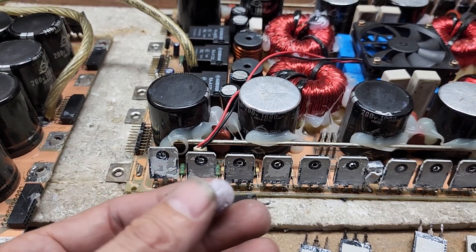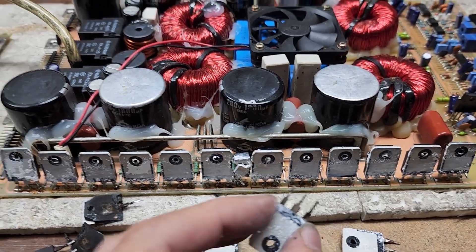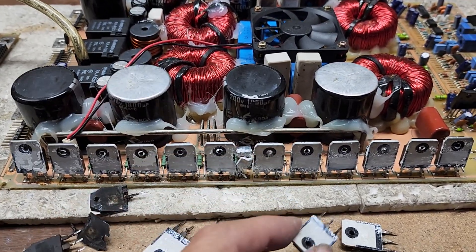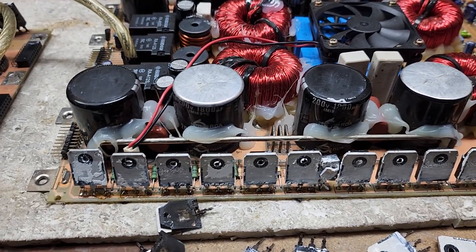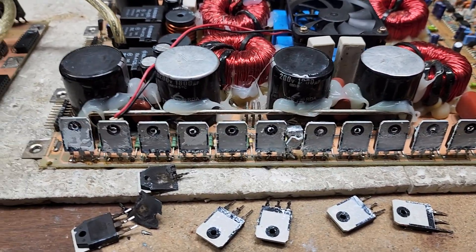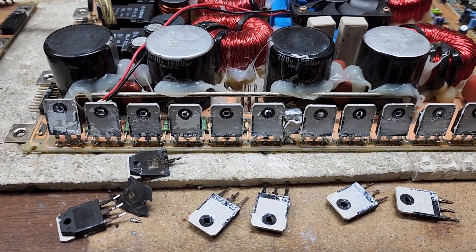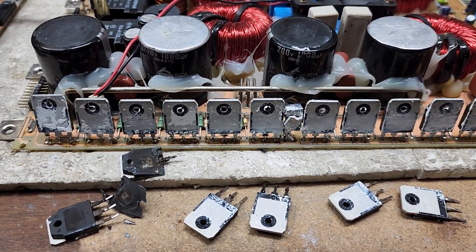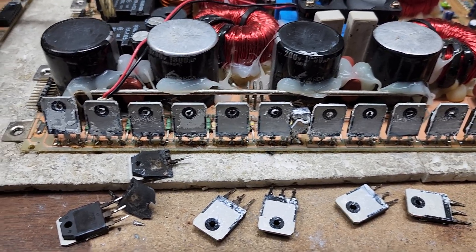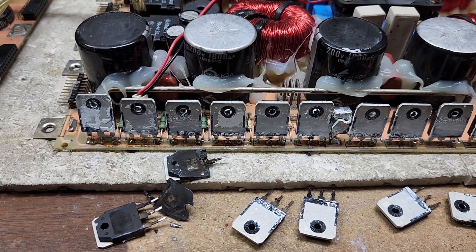A little tip: keep your thermal paste replaced if you do competition work. This amplifier was driven at 0.33 ohms — I don't know for how long — but running at 0.33 ohms will overheat transistors if you can't dissipate the heat. Use good thermal paste and keep your competition amps serviced.